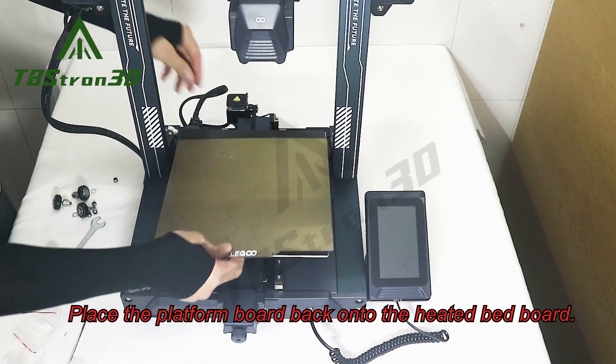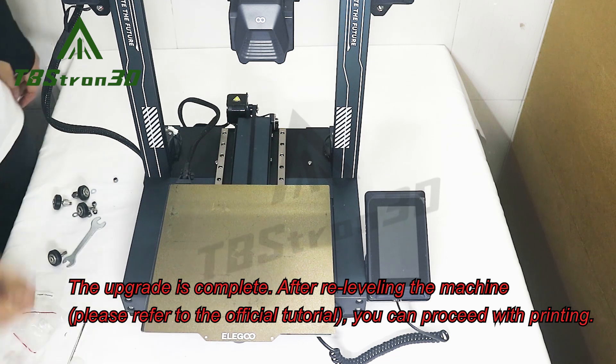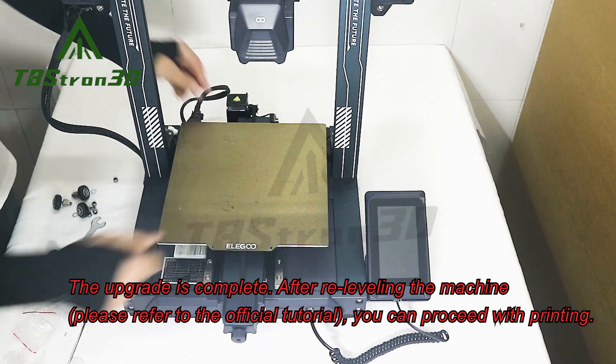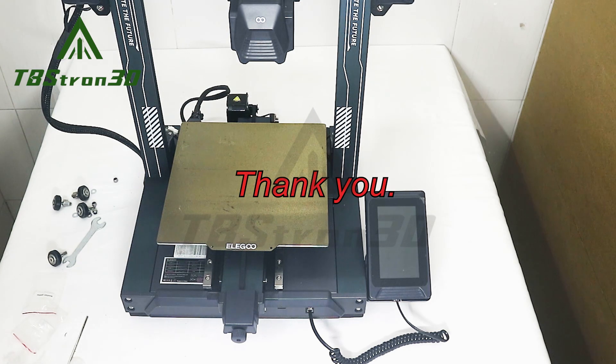Place the platform board back onto the heated bed board. The upgrade is complete. After re-leveling the machine, please refer to the official tutorial. You can then proceed with printing. Thank you.